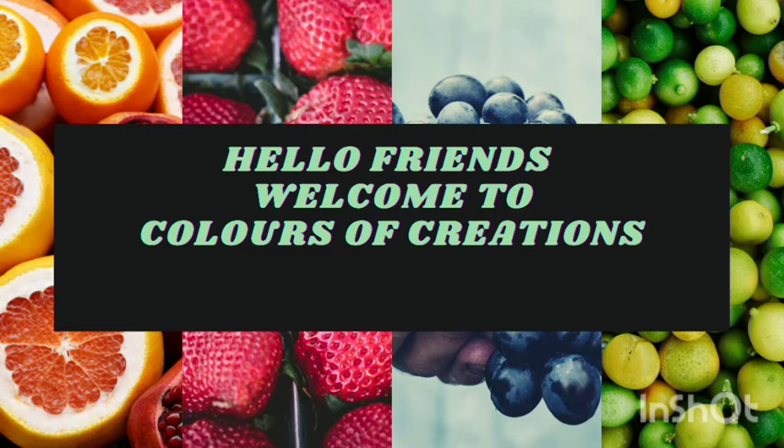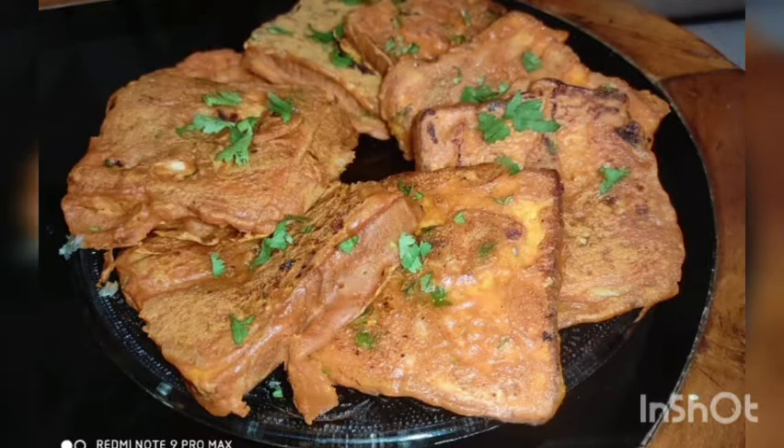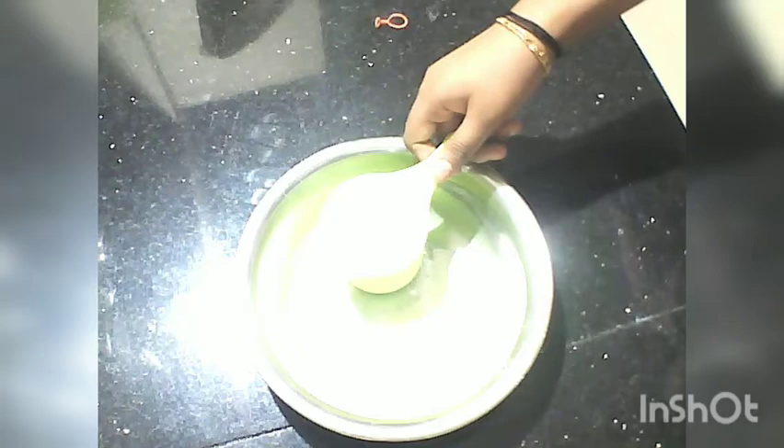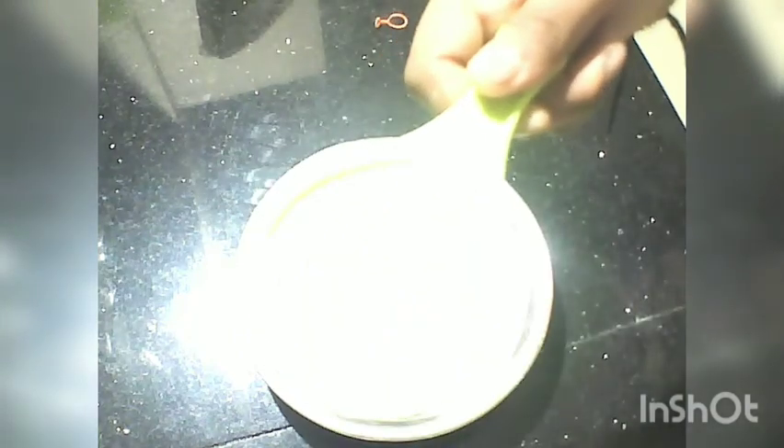Hello friends, welcome to Colors of Creation. I am going to share with you a recipe for a bread snack. Subscribe to our channel and click on the bell icon.